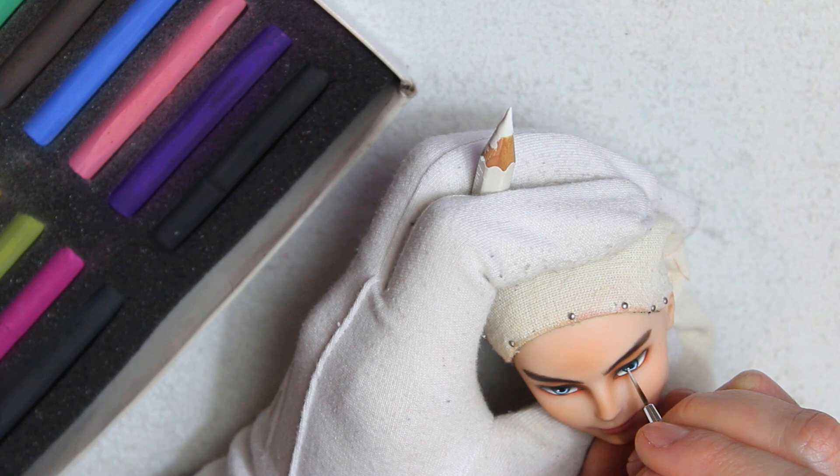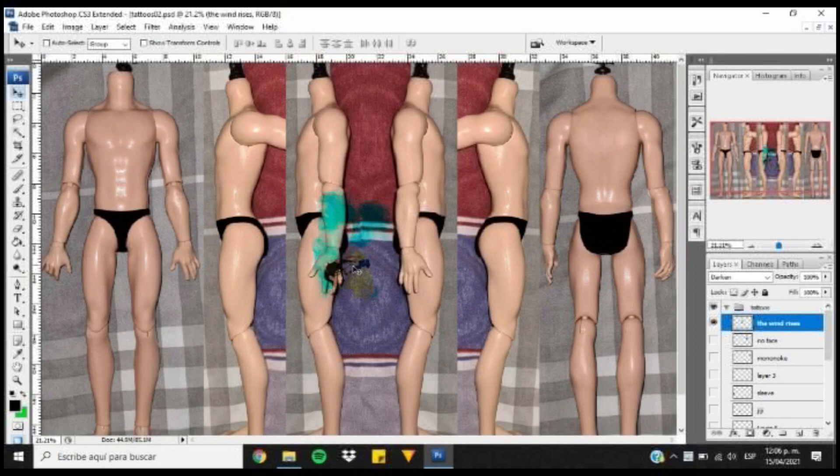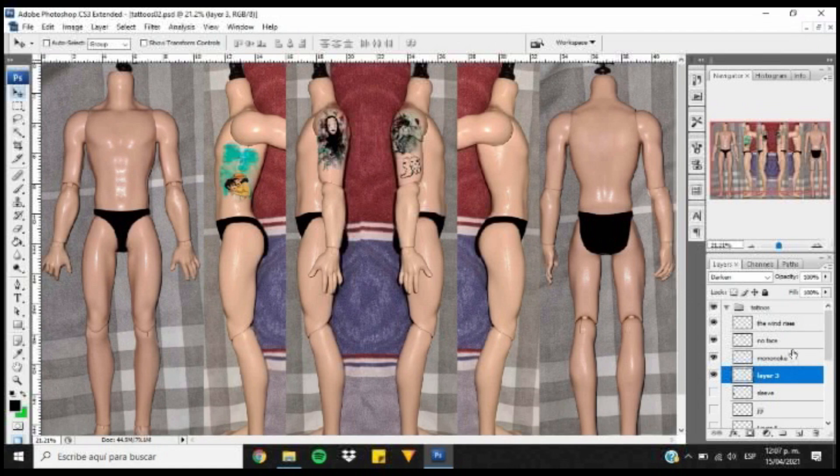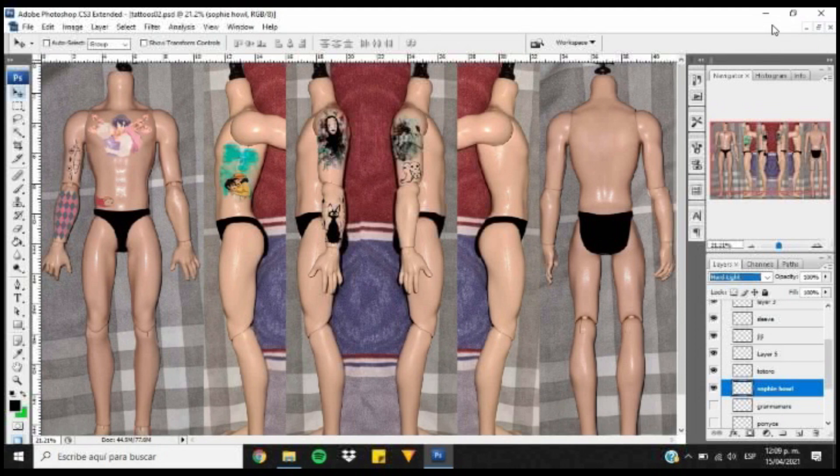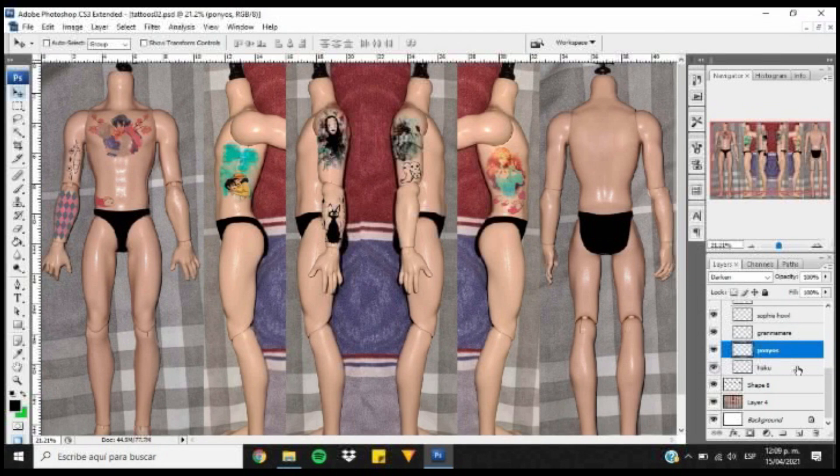Now I want this dude to have lots of tattoos, so I need the help of Kiro the Photoshop expert. Hello Kiro the Photoshop expert! Alrighty, just like with the Orville Peck doll, I took pictures of the doll and created a new file with the exact height of the body. First, I need to place the tattoos digitally so that I know how they'll look and the size they will be. And yes, all the tattoos are from characters from Studio Ghibli. I also added some effects to the tattoos so that I can have a slight idea of how they look on top of the plastic.